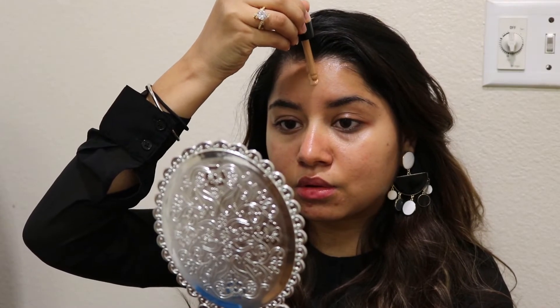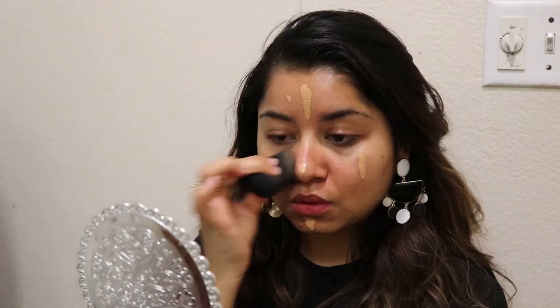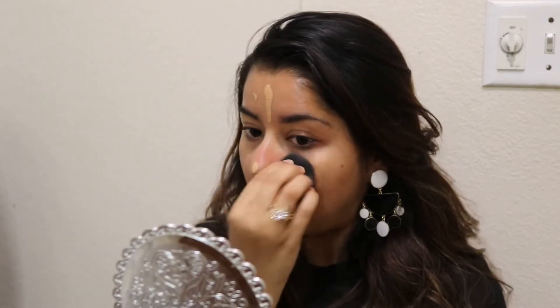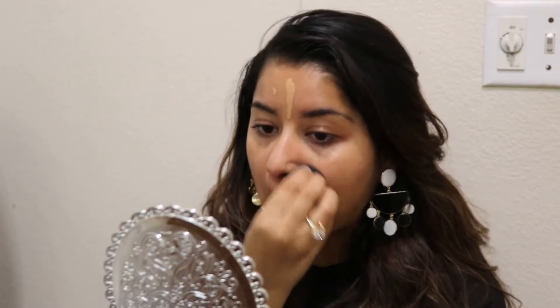I will use a very lightweight foundation which will look natural on my face. I like NYX foundation so I will use it. I will blend everything with a damp beauty blender so that it will look natural on my face.